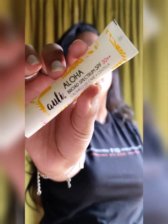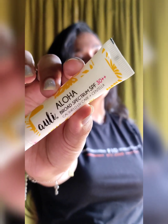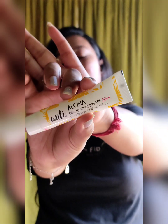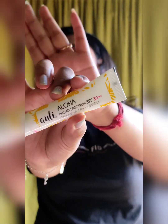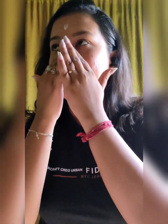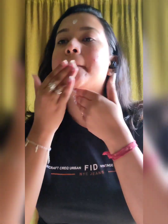Now I am going to apply a sunscreen because it is summer. I am using the Auli Aloha Broad Spectrum SPF 30 gel-based sunscreen — I'm not sure about the pronunciation — and I am gently massaging my skin with this product.